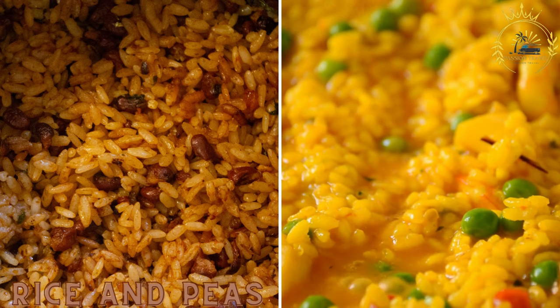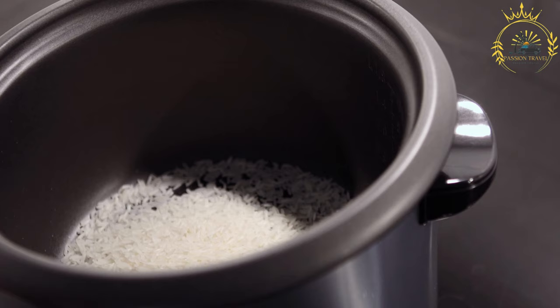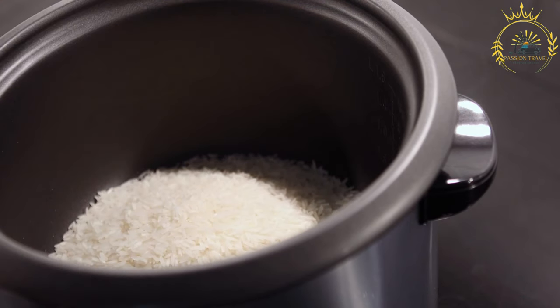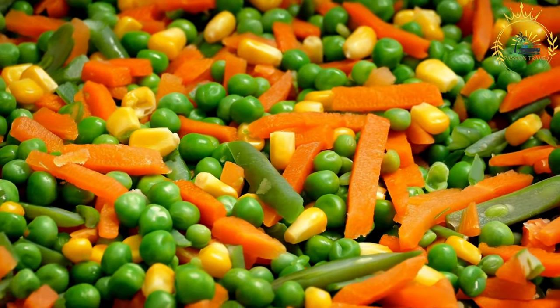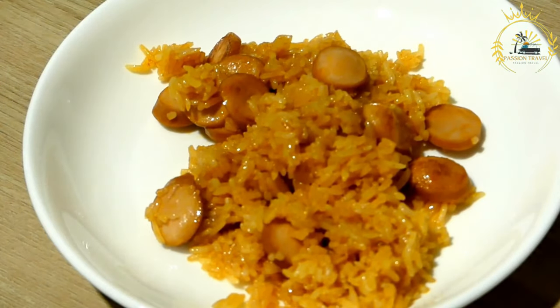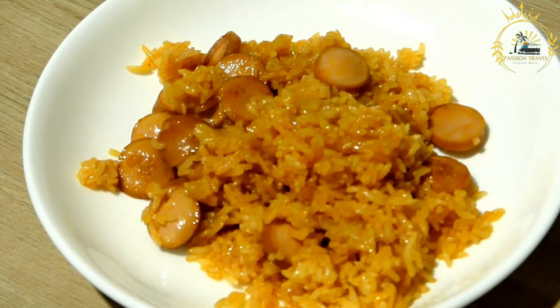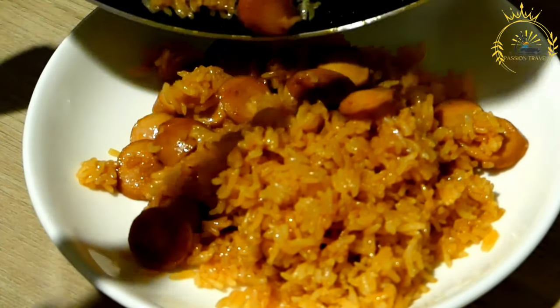Rice and peas is a classic Caribbean dish combining fluffy white rice with tender pigeon peas or kidney beans cooked in coconut milk and spices, staple in Jamaican, Trinidadian, and Barbadian cuisines. Ingredients include one cup long-grain white rice, one cup canned pigeon peas or kidney beans, one cup coconut milk, one cup water, minced garlic, chopped onion, fresh thyme, scotch bonnet or habanero peppers, salt, black pepper, and vegetable or coconut oil.